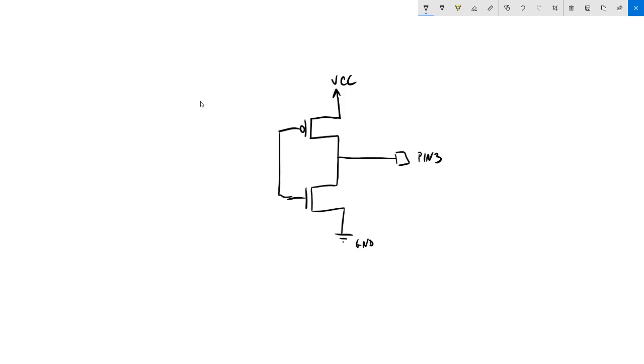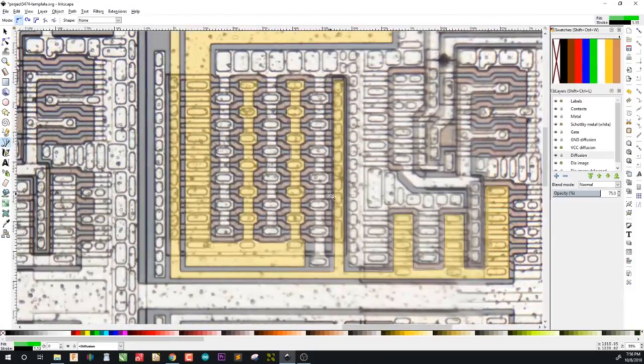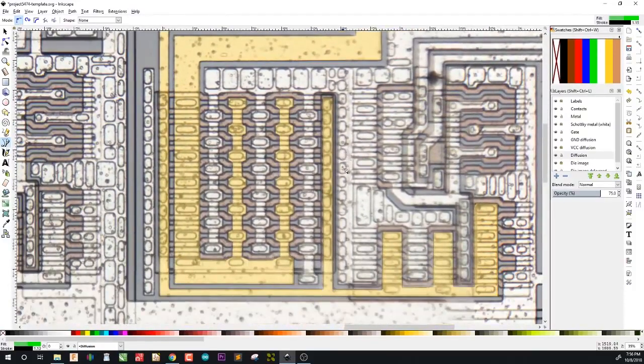The side connected to ground is the bottom side of the output stage, and the side connected to VCC is at the top. This is essentially a CMOS inverter driving the output pin — a standard push-pull output stage using complementary NMOS and PMOS transistors.